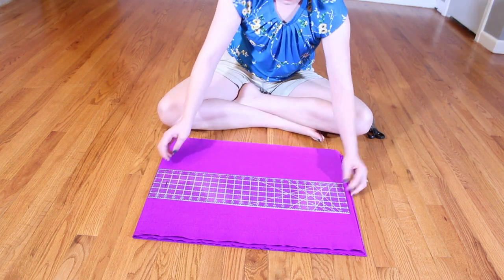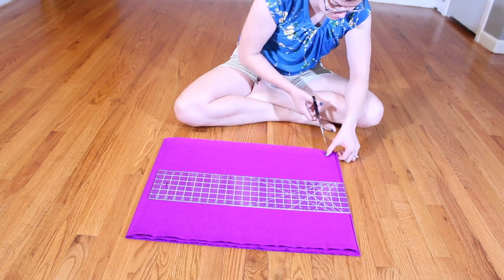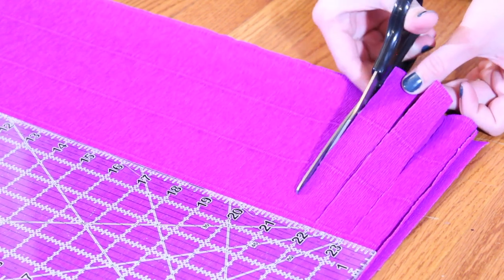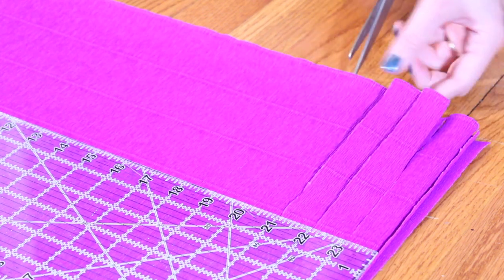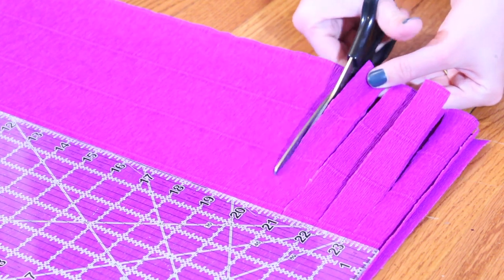I'm using my 6-inch sewing ruler here and putting it in the very center of the roll. This is going to help me space my cuts one inch apart all the way down the roll, but it also keeps me from cutting too deep into the middle. If you cut too far and the center point isn't strong enough, when you go to twist it'll actually rip or kink and it won't have that nice graceful spin.